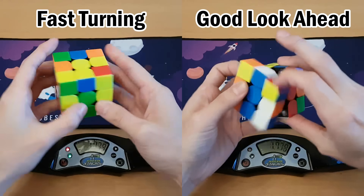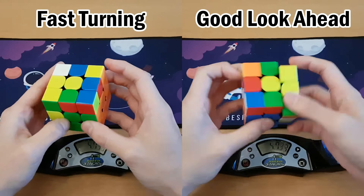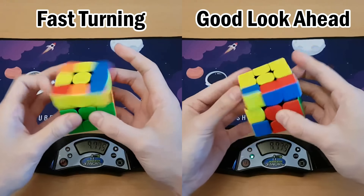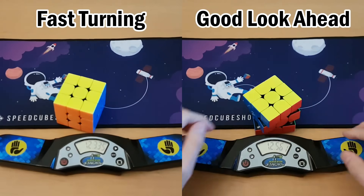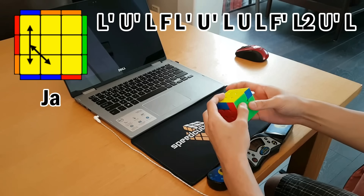A lot of people don't prefer to practice their algorithms in favor of more important things like look-ahead and efficiency. While those are of course necessary, it's always important to keep pushing your turn speed as well. If you don't have much time to practice and you just want to solve, that's totally fine — but come on, just give it a try. How fast can you do a J-perm?